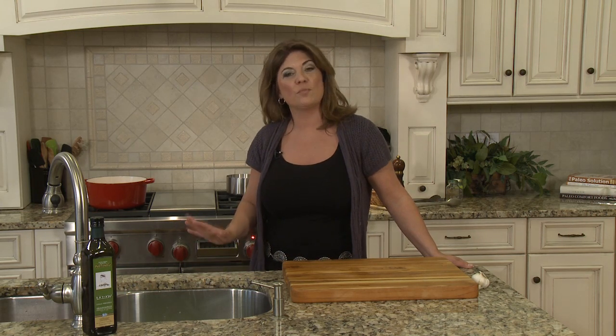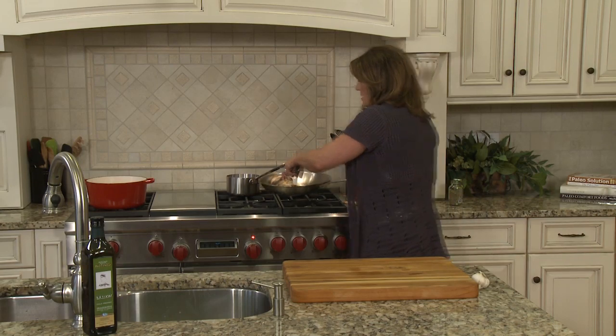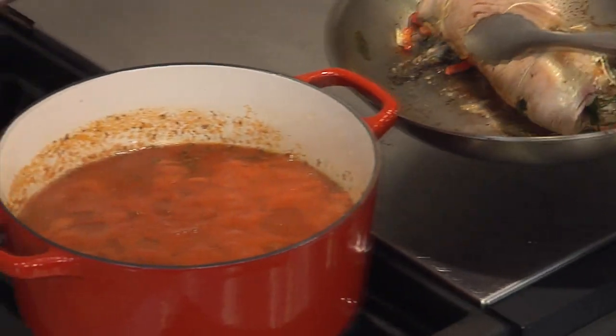My braciole has been browned on all sides. Now I'm going to add it to the sauce and put it in the oven at 275°F for about two to three hours, and then we can have our lunch. The braciole is nice and brown and my sauce is perfectly simmering.